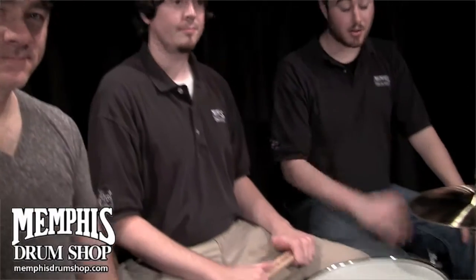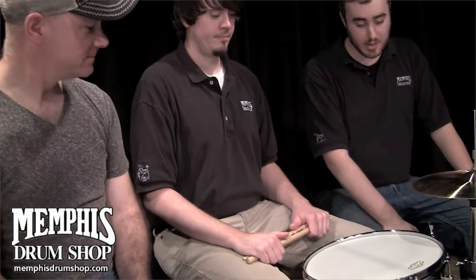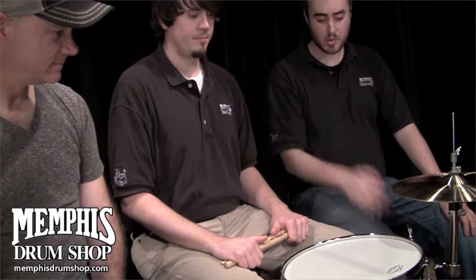Hey everybody, this is Carter and Ben from Memphis Drum Shop, and we have the distinct pleasure of having Ron Danette from Danette Classic Drums and the George Way Drum Company here in the store today. It is a big pleasure to have you here. Happy to be here. And here we've got a fantastic George Way drum — why don't you tell us a little bit about it?